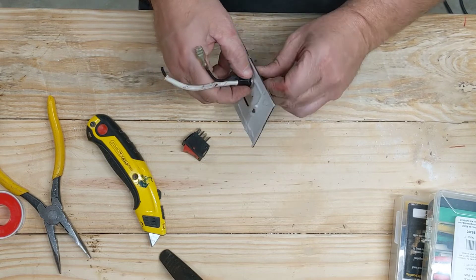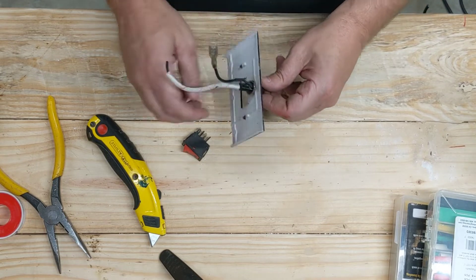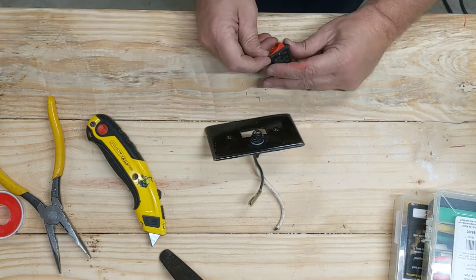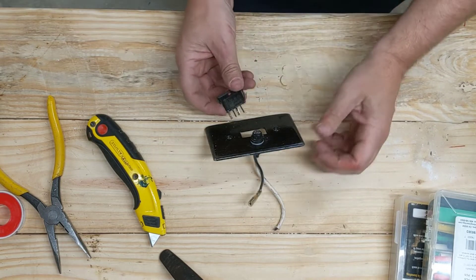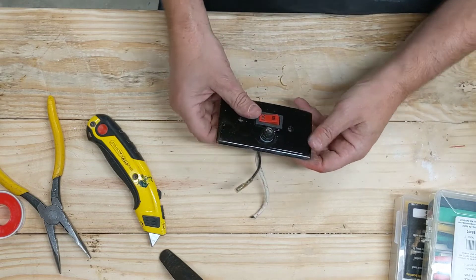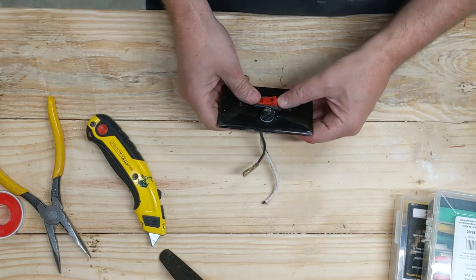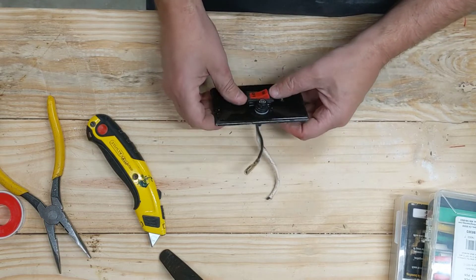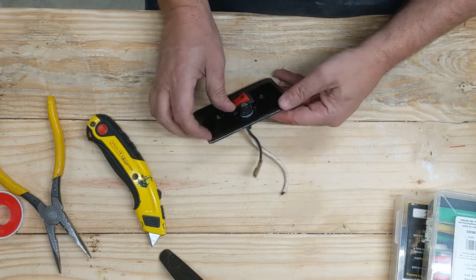One thing to remember when you're wiring this up: from the compressor you're going to have the hot feed. Of the two connections at the compressor, one is from the hot and one is to the motor. Make sure the hot wire goes to the fuse, then from the fuse to the switch, and then from the switch back down to the motor.